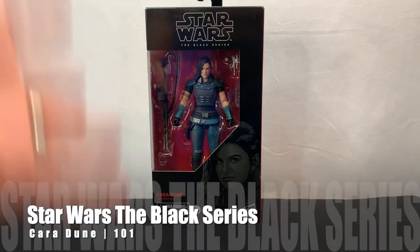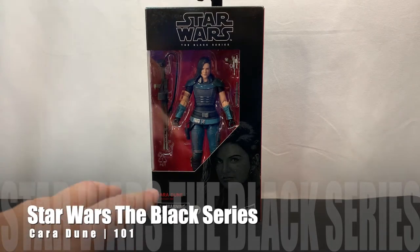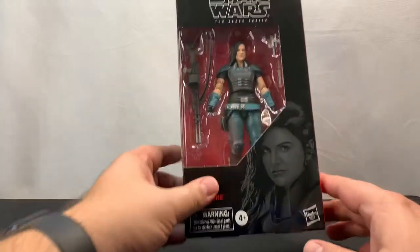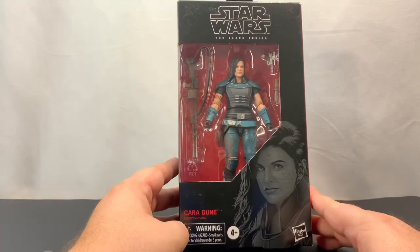Hello everyone. The Mandalorian Season 2 Chapter 9 was released last Friday, and I just realized that I still have Cara Dune that I haven't unboxed yet. So I thought today would be a good day, since we do have another Mandalorian episode coming again very soon. We're going to take a look at the Cara Dune Star Wars The Black Series 6-inch figure.